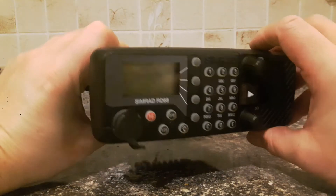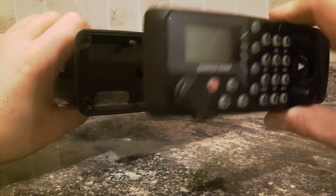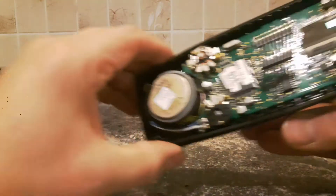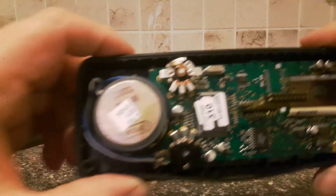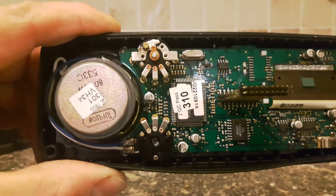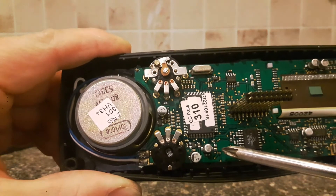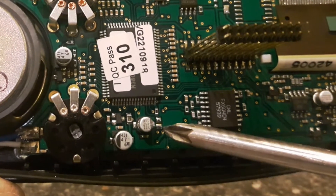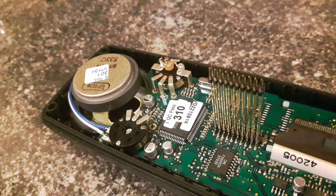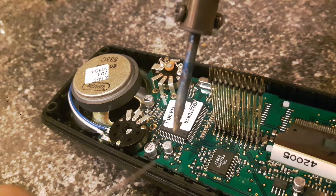We're going to very carefully remove the front faceplate away from the radio itself, just like that. What we need to do is we need to create a wire link just between these two points here and here — just between those two little points there — which allows us to reset the radio. To make the connection, I'm going to simply short these two pads out with a tiny solder joint.